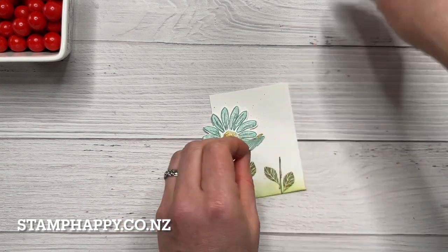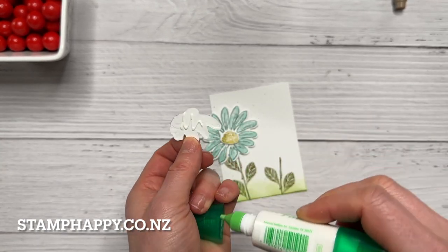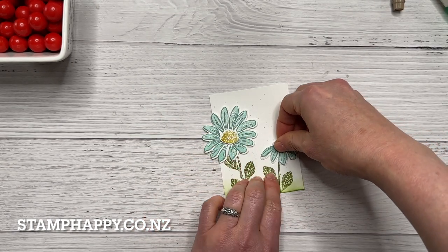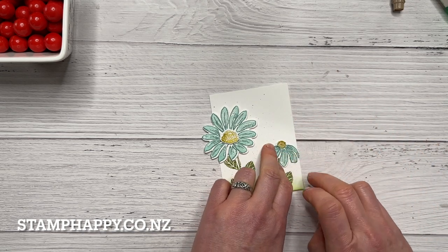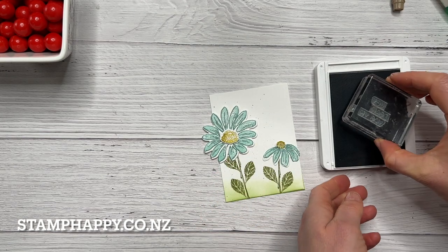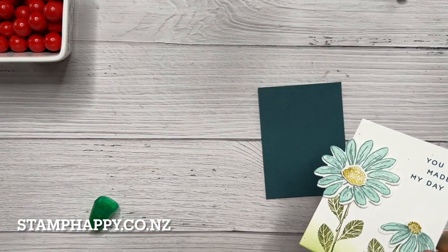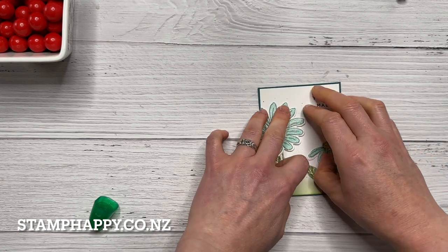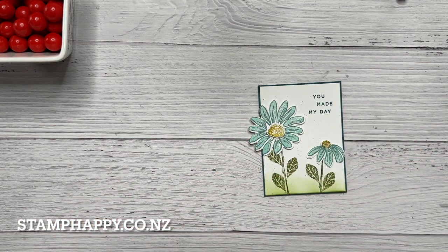This second die I'm going to put down flat — you could put it up on dimensionals if you want. I just like the look of having one higher and one lower. I've positioned it so it's just a little bit off the edge, and then using Pretty Peacock I'm going to stamp the 'You Made My Day' sentiment. Then I'm going to put that on a Pretty Peacock mat. I do like these blues, these kind of greeny blues with that yellowy green — I like that combination.